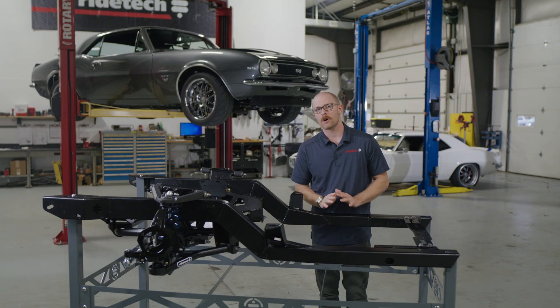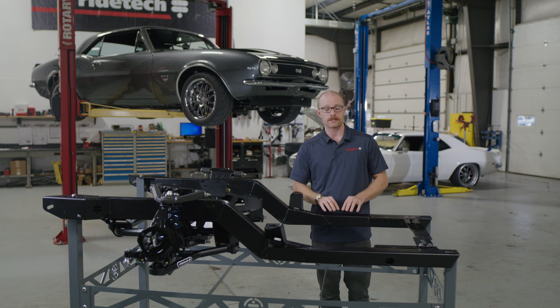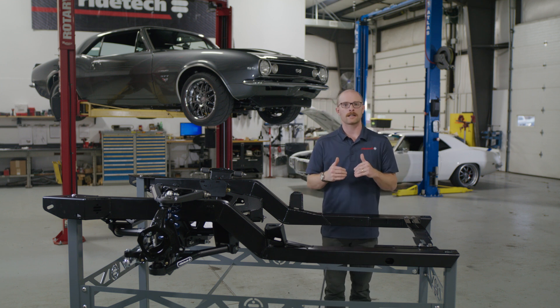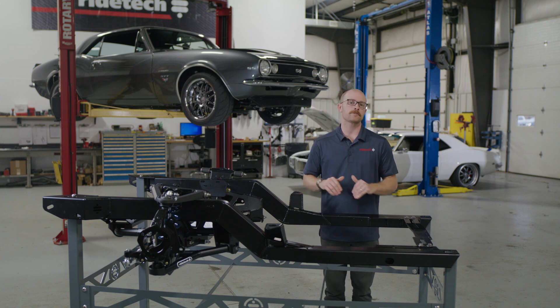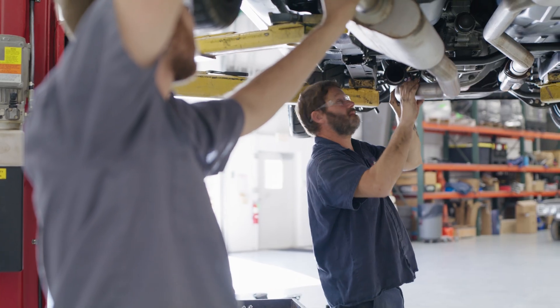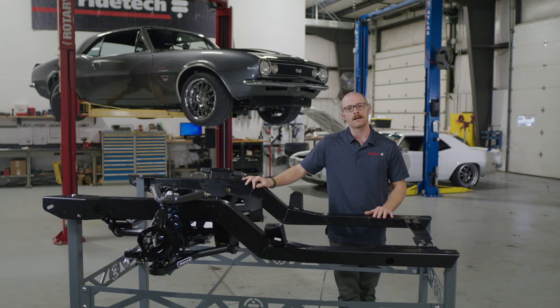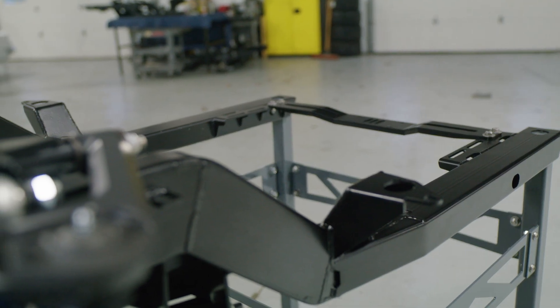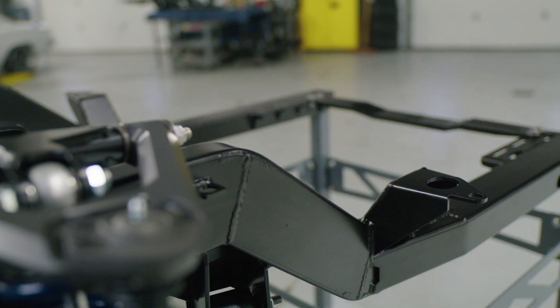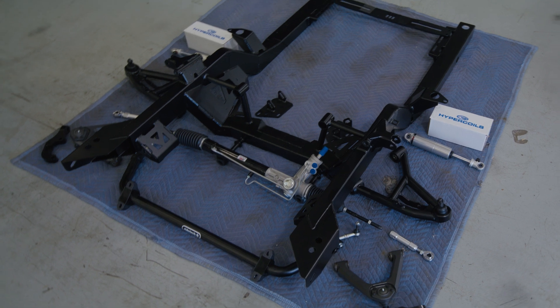Part of RideTech's ethos has always been quality over quantity, and that shows through in the development of our subframe as well. These subframes are developed in our in-house ISO certified facility in Jasper, Indiana, built by Americans with a passion for automotive performance. We build some of the best air and coilover performance systems in the world and we're bringing all of that knowledge and know-how into these subframes. And we want to ship everything to you in a way that we would want to receive it ourselves.